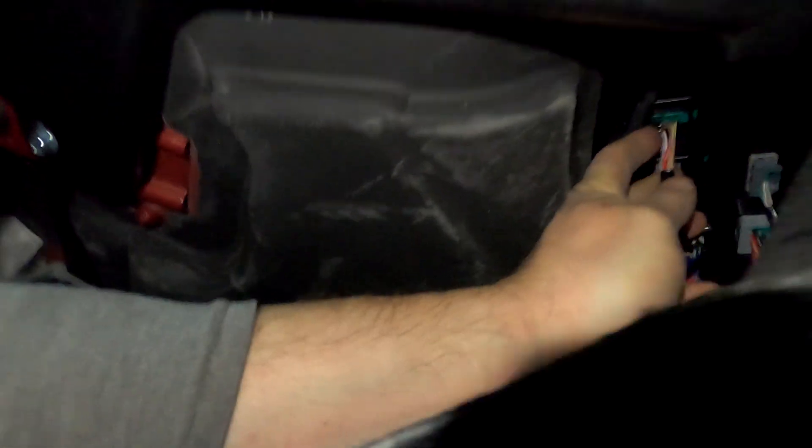The instructions said to unplug that from there, but since I know that is the actual wiring harness plug for it, I'm going to remove it from there instead.